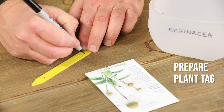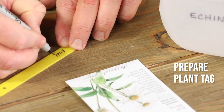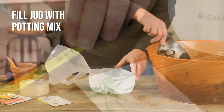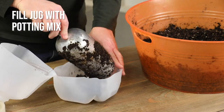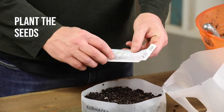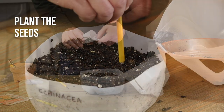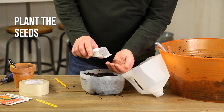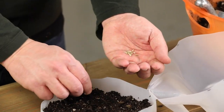Be sure to label each jug so you don't lose track of which seedlings you're growing later on. Next, you'll want to fill the jug with pre-moistened potting mix to within an inch of the rim. Check the label for seed depth. With this method, you plant the seeds more densely than the spacing requirements suggest. You'll have a chance to thin and transplant later on.